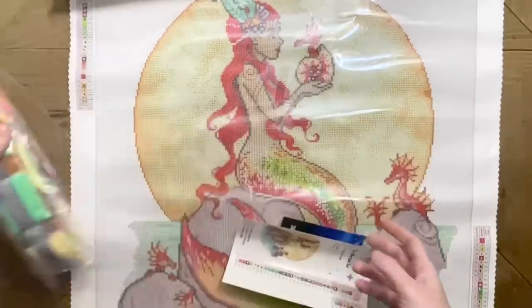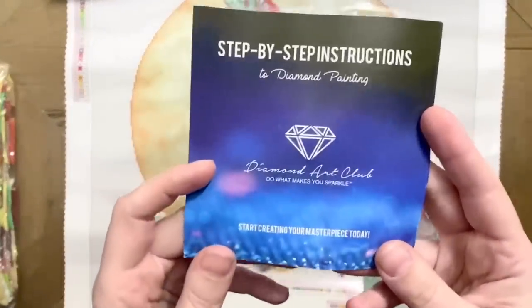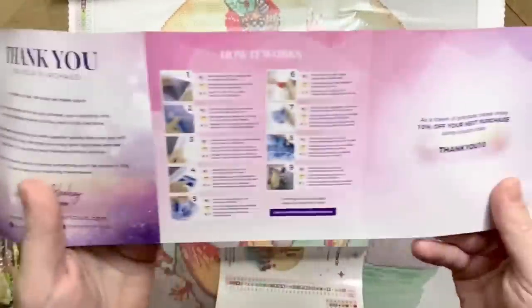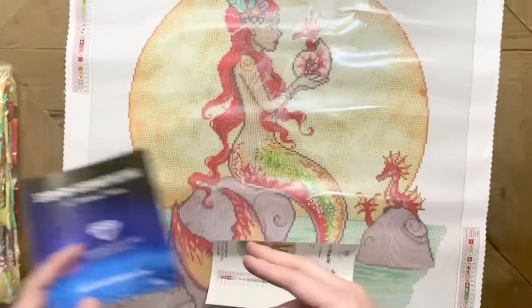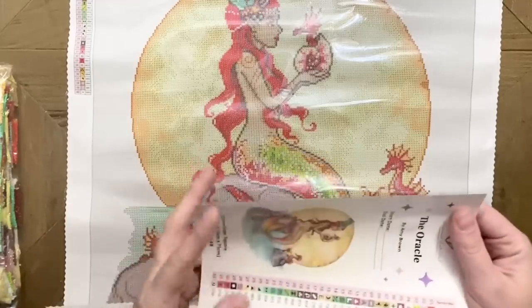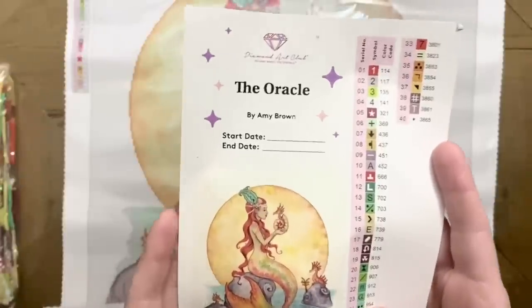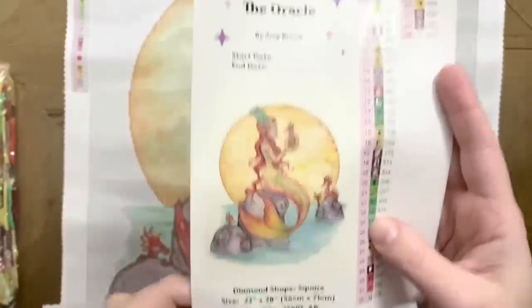Included in here we have our big bag of diamonds — we'll look at those in a minute. We also have a how-to booklet with step-by-step instructions and tips on diamond painting, a discount code is in there too. And there's a big sticker sheet with all the info about the artwork, including a spot to write your start and end date.